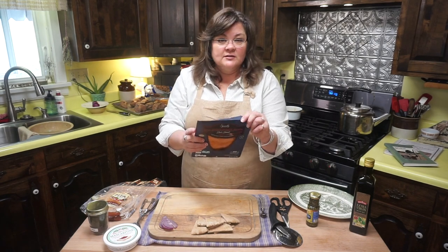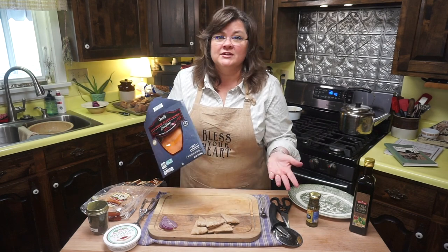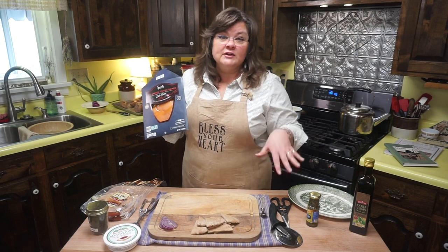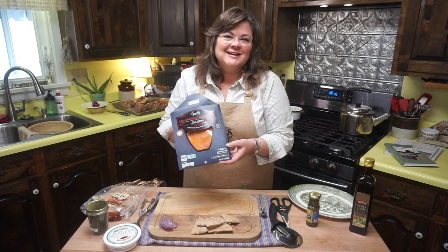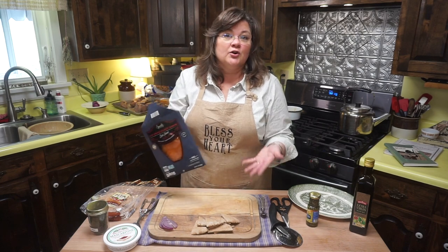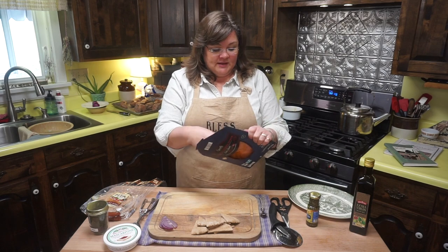This is cold smoked Atlantic salmon from Aldi. I don't remember the cost, but it was not cost prohibitive — most things aren't at Aldi. You can find some great different types of things to use at your home. Before Aldi started carrying it, I was getting this at Kroger and other places. It looks pretty much the same kind of package.